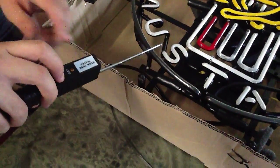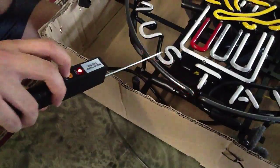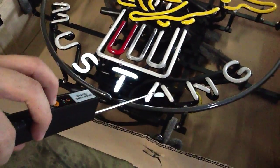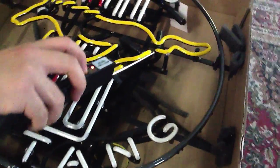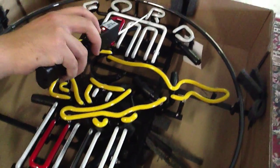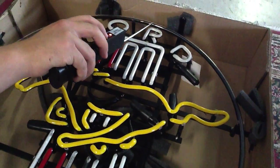I'm holding down the button, and as you can see, the little red light is going on, which is good. That's what we want. I'm showing which tubes are good on this sign — all these tubes light up, and we're happy because that means they're all good.